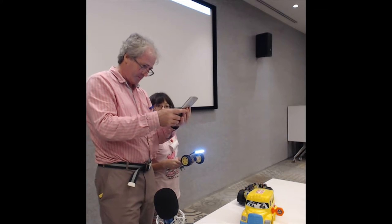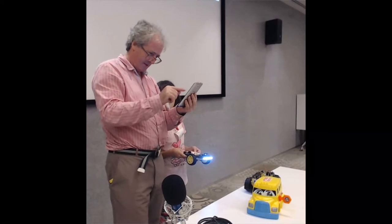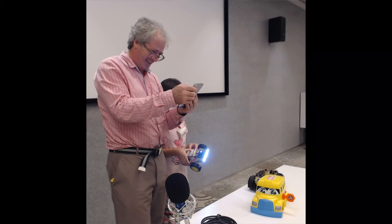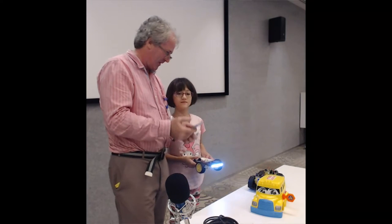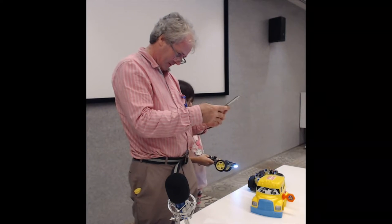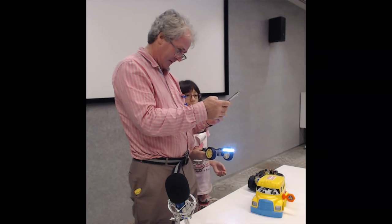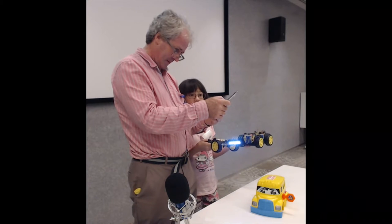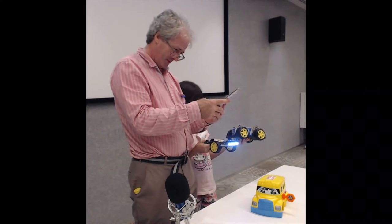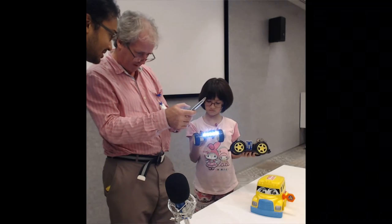Neither one is working now. Technology — can't I just shoot it? Let's try this one again. It seems to be fine, but the app has died. Which one is it supposed to connect to? I tried both of them but it's not connecting to either.